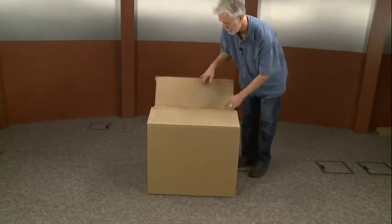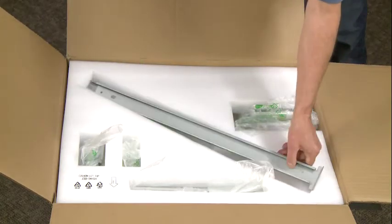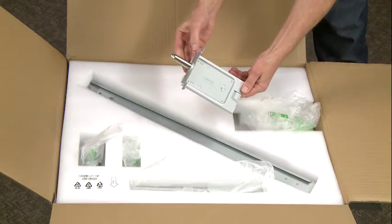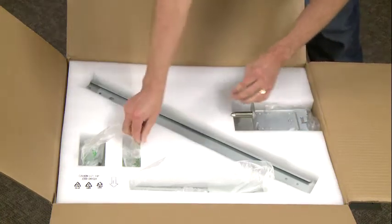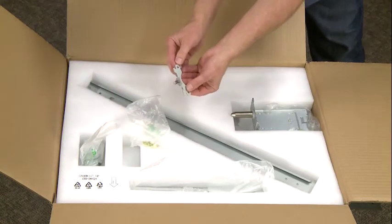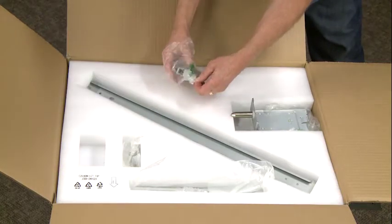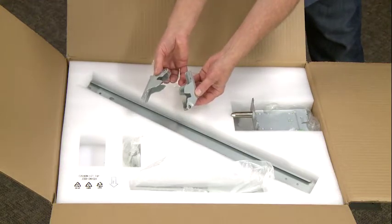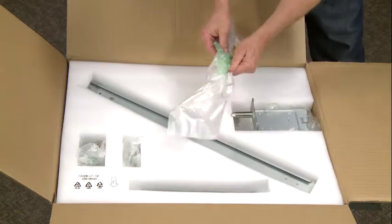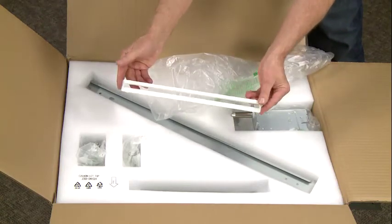We're going to explain the attachment hardware that's involved. Point out the big attachment rail right there. And this is the attachment alignment pin right here. This is an alignment pin on the side of the HCI. And these are attachment brackets for the side of the engine. And this is a paper guide that we're going to attach to an opening on the side of the engine.